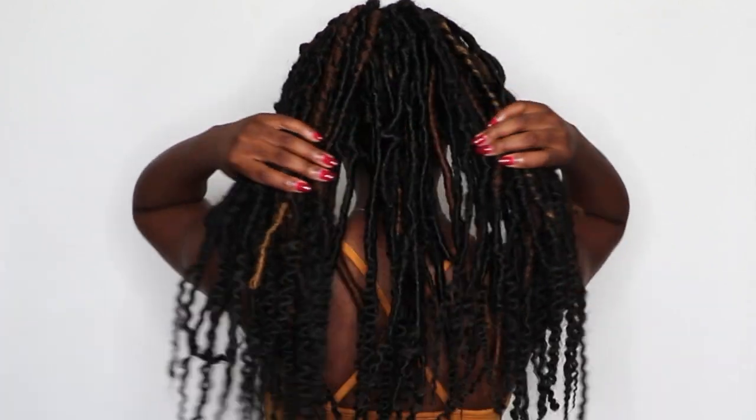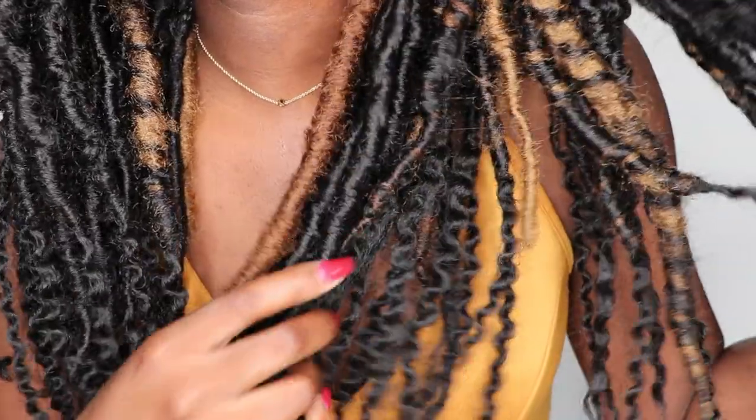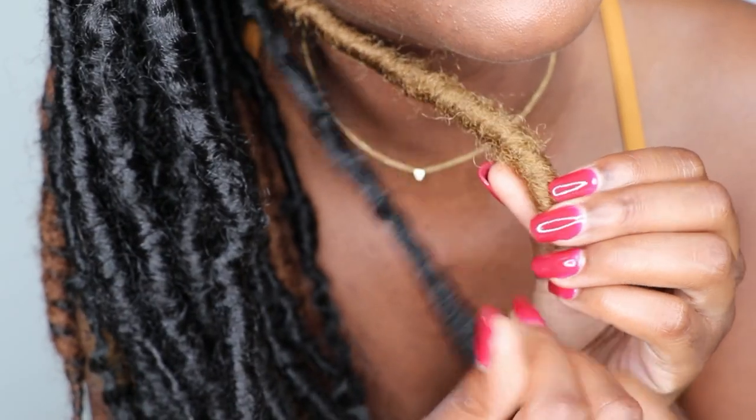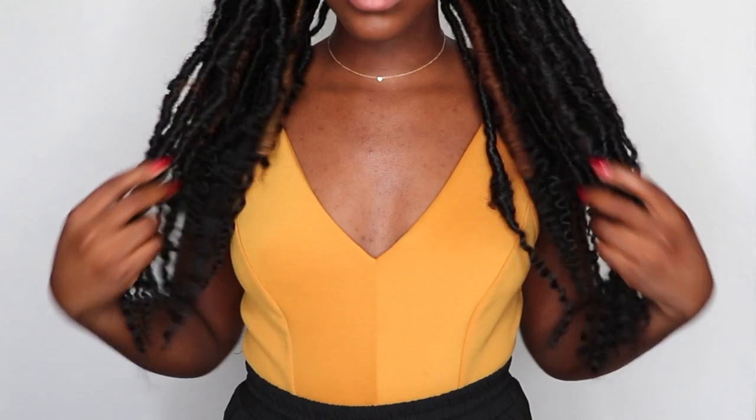Hello beautiful people of the internet, what's up? It's a girl, Akeisha. I've never tried faux dreads before but it's something that I've always wanted to try. For my birthday this year, I went ahead and did some goddess faux dreads in my hair and when I posted them on my Instagram, you guys wanted to see how to do it. In today's video, I'm going to be sharing with you guys how to do these faux goddess locks and a little bit about how to maintain it since it's been in my hair for about two to three weeks now.